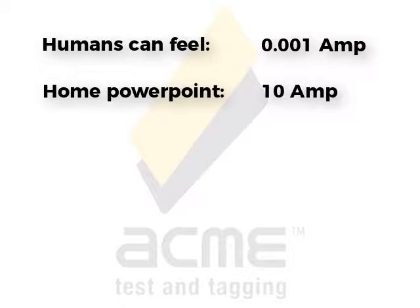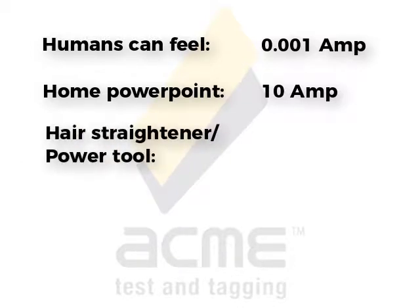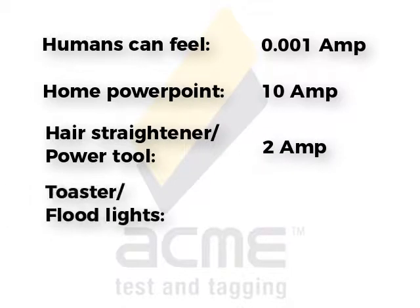If you use an appliance like a hair straightener or a power tool, that might draw only a couple of amps. Something like a toaster, sandwich press, floodlights, or something more heavy duty could be drawing up to 10 amps. So one milliamp — it's not very much, is it? Now it gets even scarier.